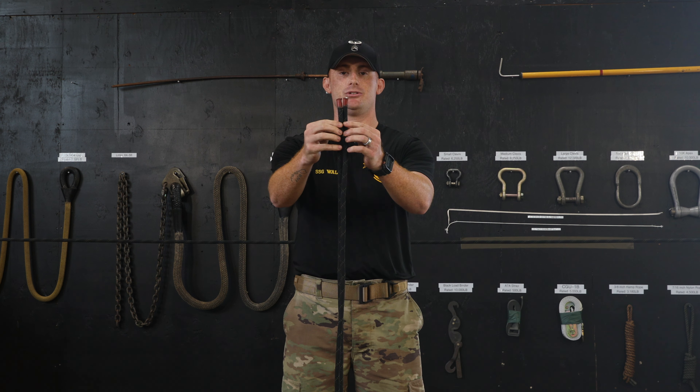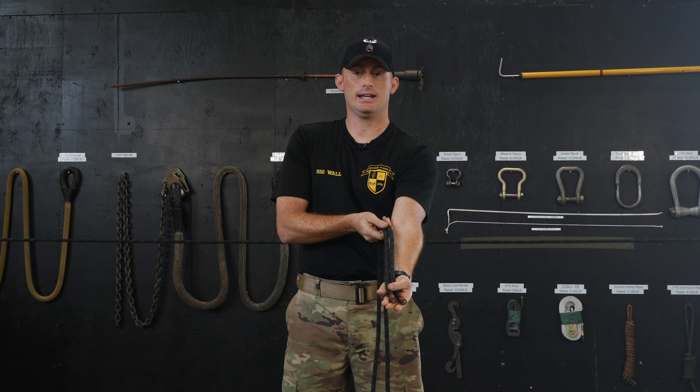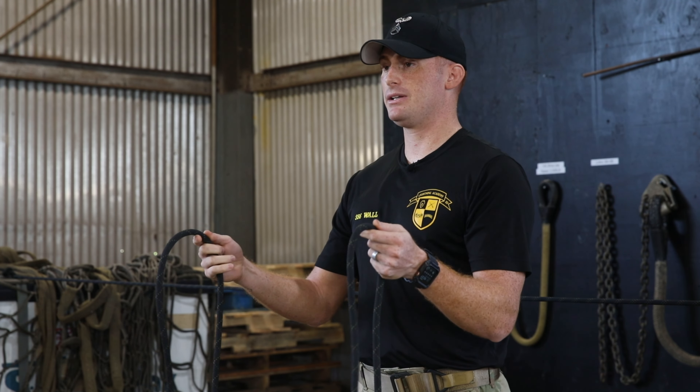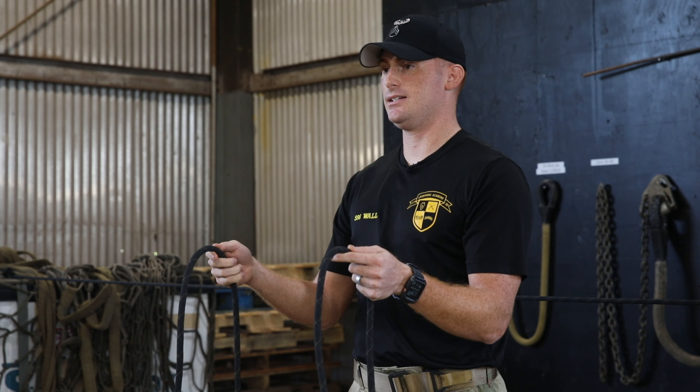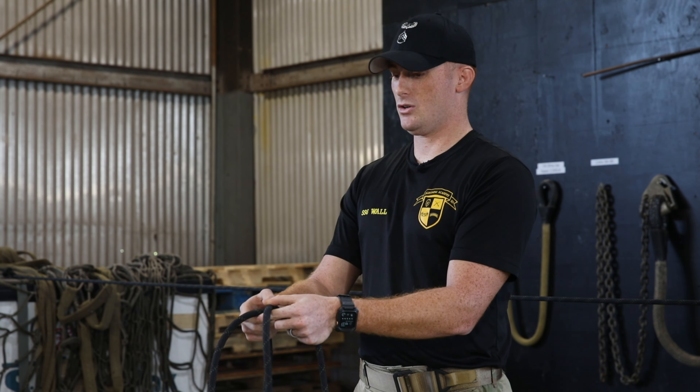First thing you're going to do is marry your two running ends together. From there, you'll establish your rope length using about half an arm's length. You'll separate the ropes and create two overhand laces, left over right and right over left.